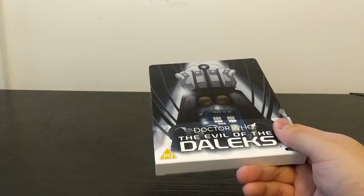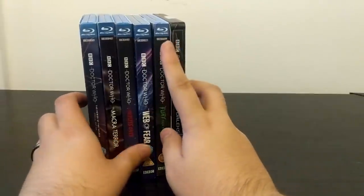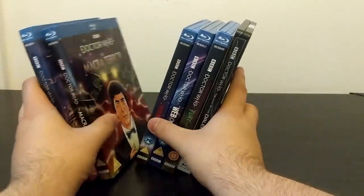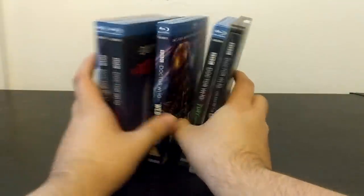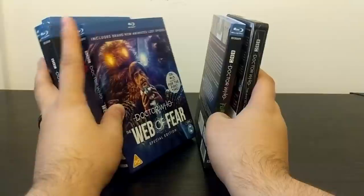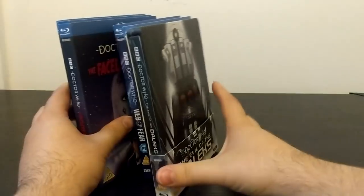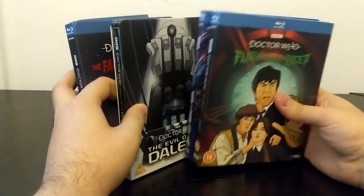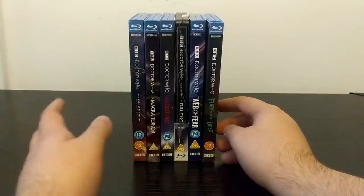Evil of the Daleks is an incredibly well-regarded story — Patrick Troughton actually called it one of his favourites. Personally I reviewed it back in 2019 and found it a bit overrated, but maybe this animated version will make me reevaluate it and give the story a new lease of life. As for my Second Doctor animated collection, we've got Power of the Daleks, the Macra Terror — which in my opinion is the gold standard for Doctor Who animations — the Faceless Ones, the Web of Fear, Fury from the Deep, and now Evil of the Daleks, which slots in between the Web of Fear and the Faceless Ones.